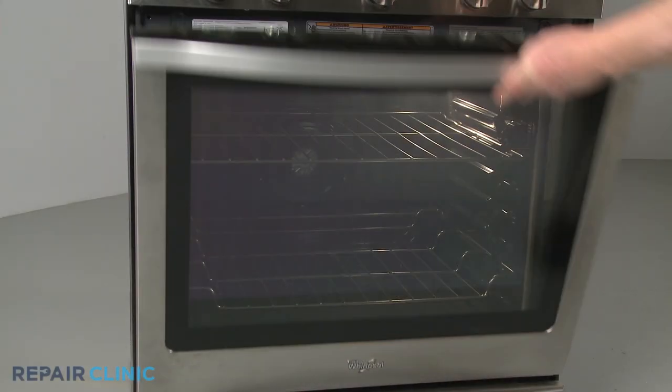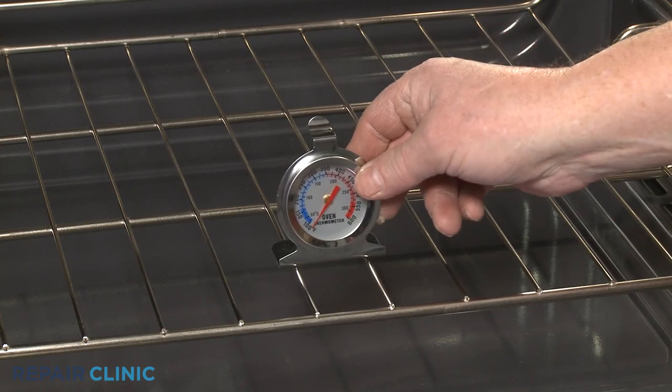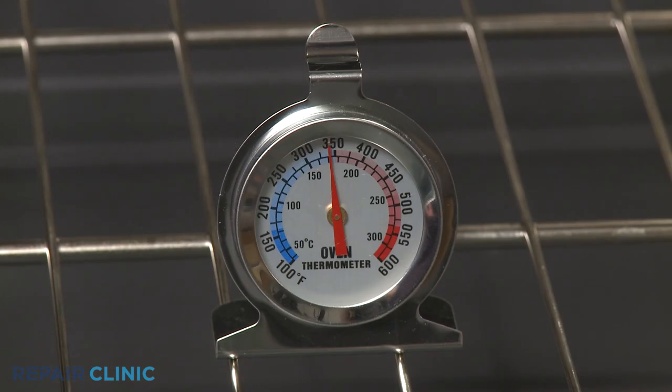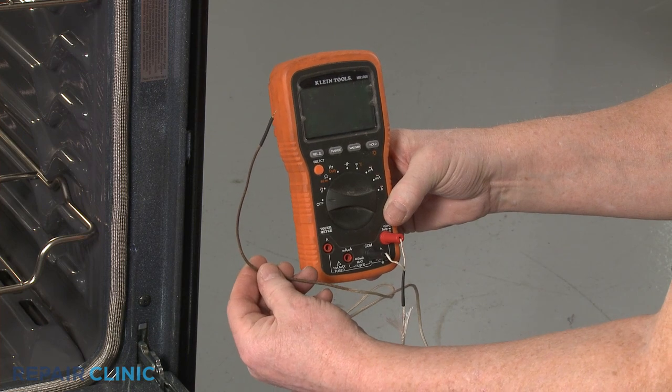If you suspect the oven temperature is not accurate, you can place a dial thermometer in the oven after the oven has been preheated to a designated temperature setting. For greater accuracy, use a digital oven thermometer or a multimeter with a temperature sensing function.